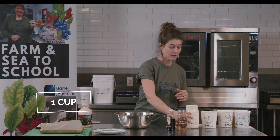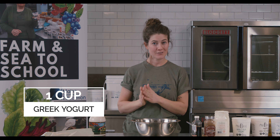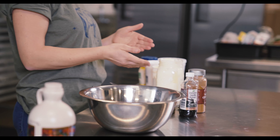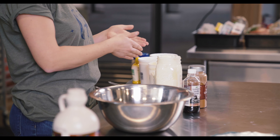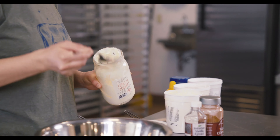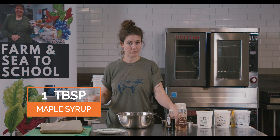We're going to start with a cup of Greek yogurt. You can use Greek yogurt for this frosting, or you can use a combination of a whole milk yogurt and a Greek yogurt, or you could just use a sweetened whole milk yogurt. So we're going to do the Greek yogurt, and we're going to sweeten it with a tablespoon of maple syrup.